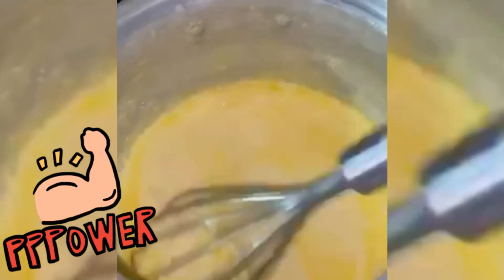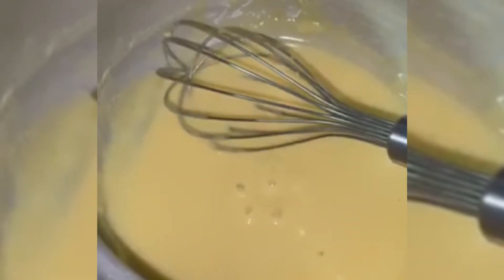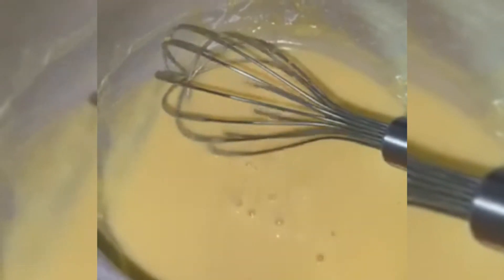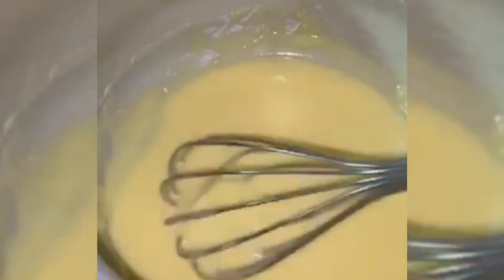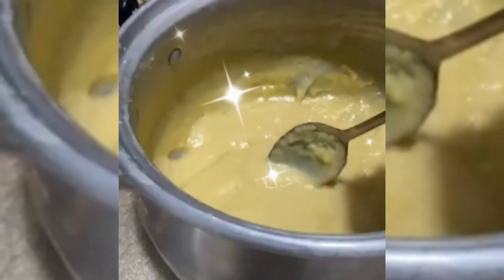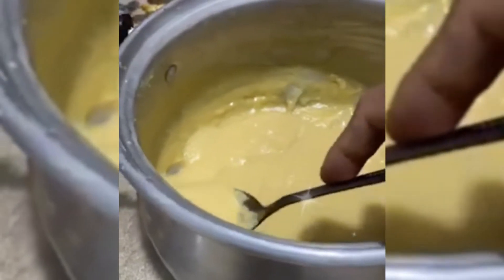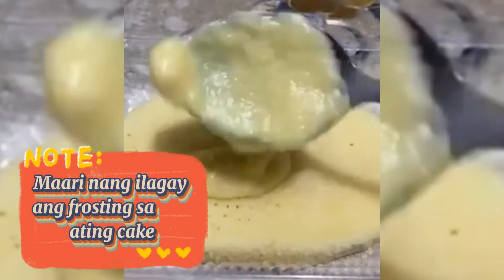Panay mix. Parang hindi matunaw yung ilalim. Nakuha na natin ang consistency na naging malapot siya. Papatayan natin yung apoy. Ito na yung mixture — ilalagay natin sa ating cake.